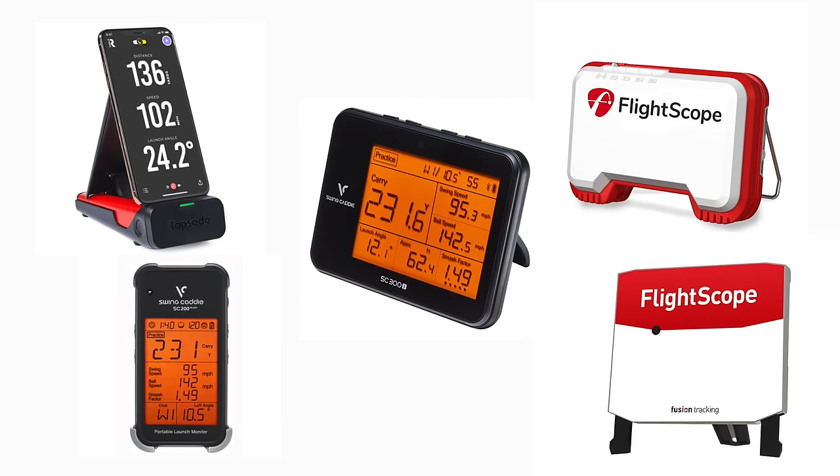Not every launch monitor is going to be the perfect fit for every person, but there is one out there that is right for you, depending on your ability, your space, if you want a simulator, if you're just trying to get your numbers, if you're going to use it in your garage or on the range. There is a perfect launch monitor for you — we just got to figure out what it is. Today we're talking about the 10 best consumer launch monitors on the market covering a variety of price points and features. You might be thinking, I don't know if I need to spend $500 or $3,000 or $5,000. Well, this video is going to help you solve that.